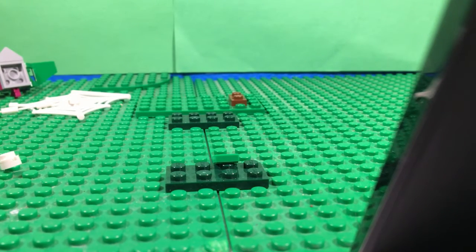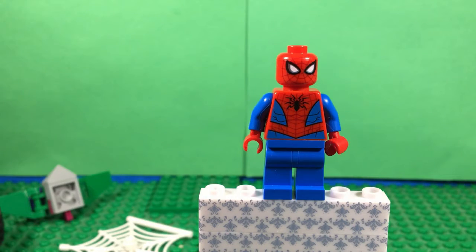Alright, I'll just detail the figures. Here is the new-ish Spider-Man. It's the one that came in the 2019-2020 sets. It's got some nice detailing on it.